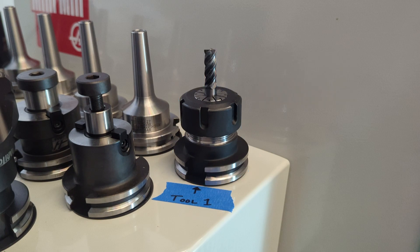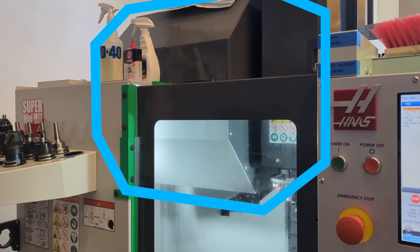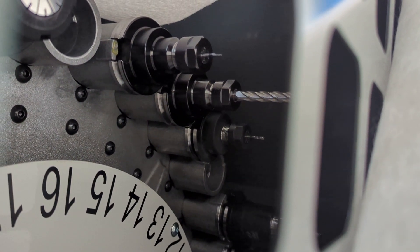Because it's the most important tool assembly for beginners to get to know, we're going to talk specifically about tool one. The mill can hold 31 tools all inside this giant octagon, and if you walk all the way around to the back of the mill and peer inside, you can see them in there.